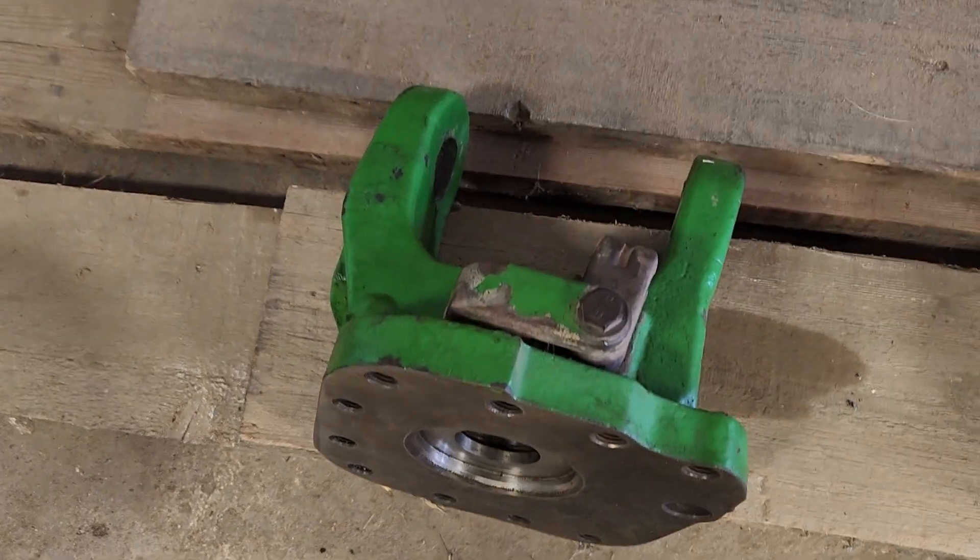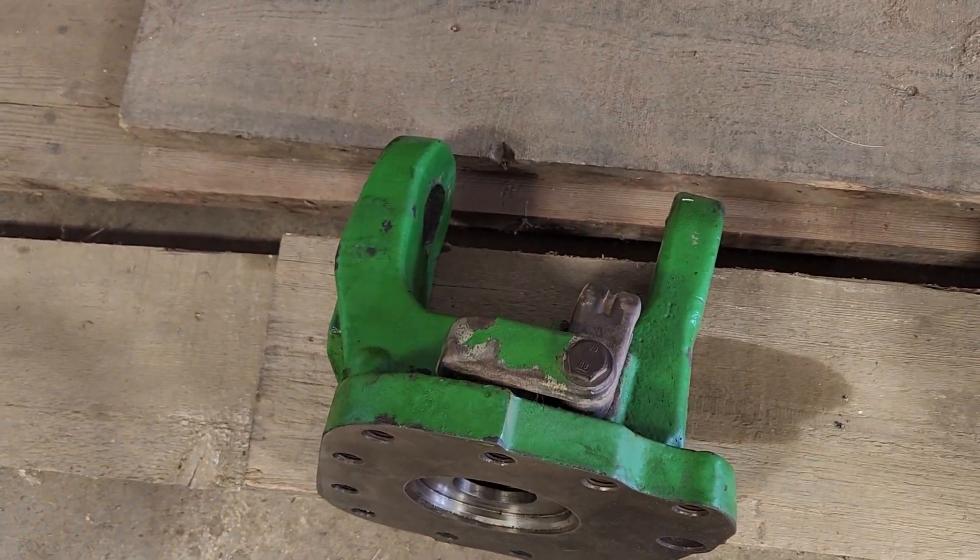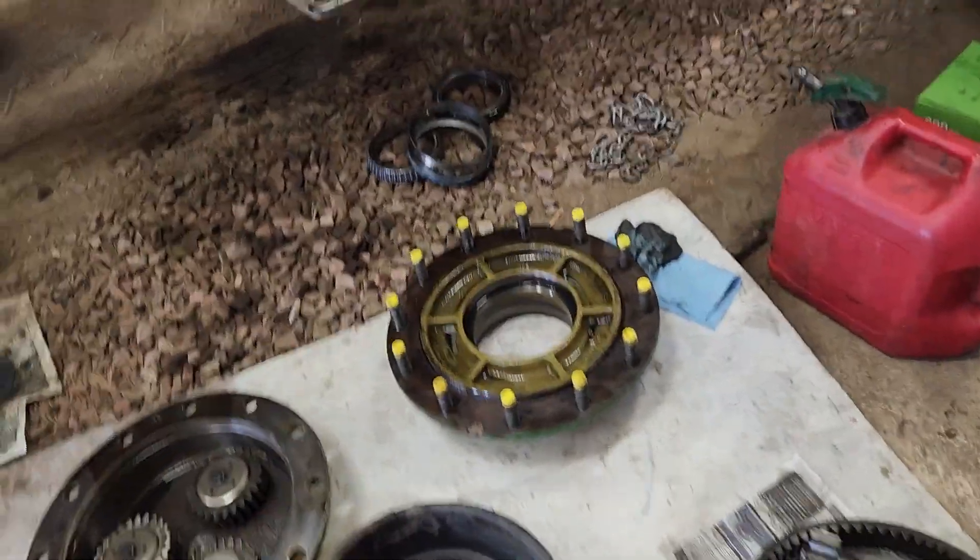Here's everything that does your steering on your tractor. There are a couple of balls that go under — that's what holds the wheel on — and there's one piece that our mechanic has at his shop.